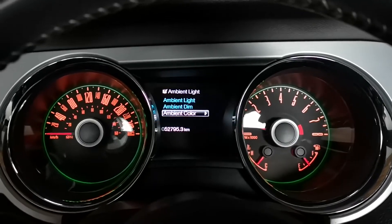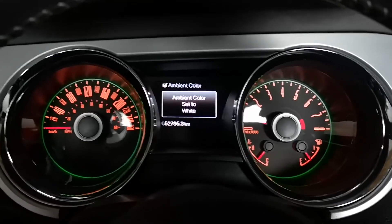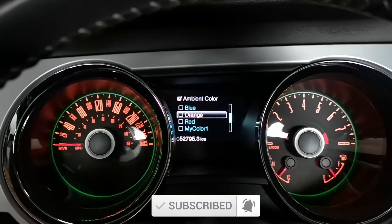Let's have it on high ambient light and go to white — now on the bottom it's white. If I want green, now it's green. Purple, now it's purple. Just pick and choose whichever one you like.